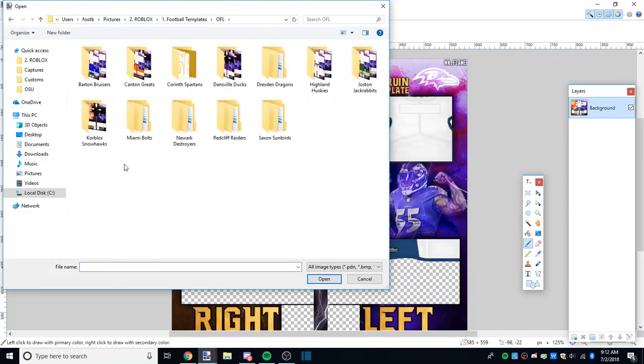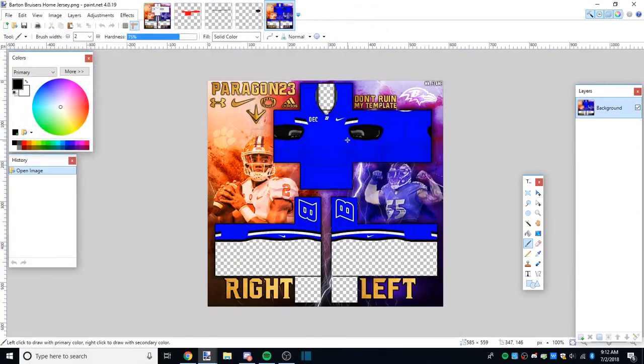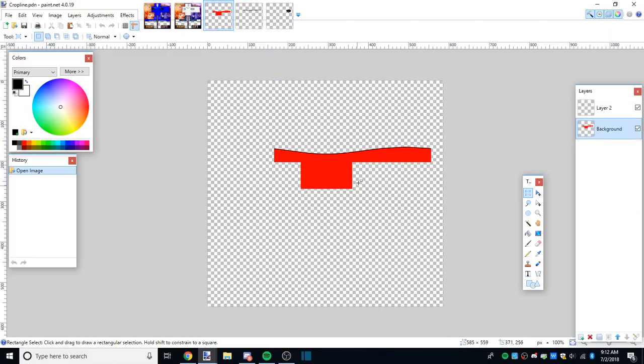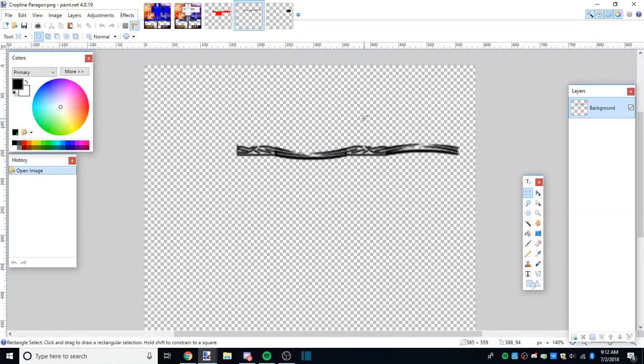We'll do Barton - Barton's blue. Alright, so this is basically how you do it. I have multiple croplines that I've uploaded to the Paragon Discord - they're in the Paragon free channel and you can find whatever one you want to use there. We have this one in PDN form and this one in PNG form, and I'll also show you how to make the other crop that I use more often recently.